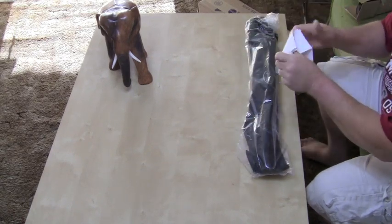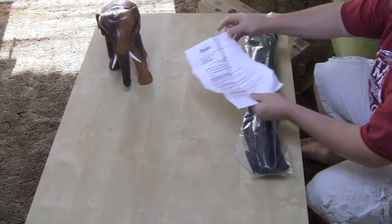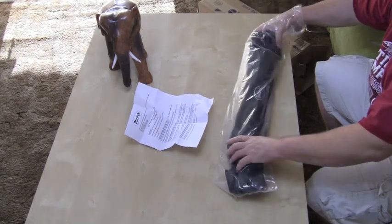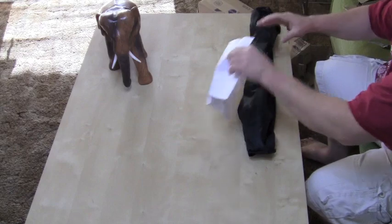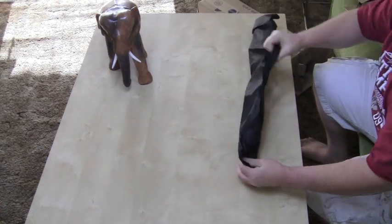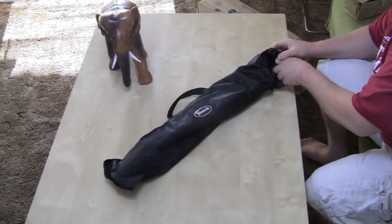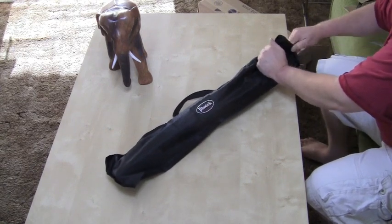Looks like there's an invoice in here explaining about it. It's made by Photo Tech. It came in its own carrying case — it's like a single handle bag. Nice. If you need to carry it somewhere, it's kind of nice when they come with their own holding bag.